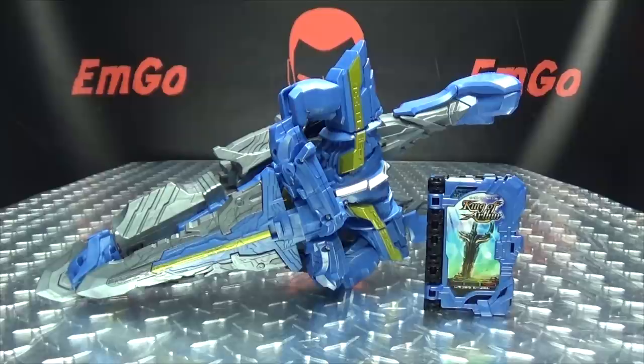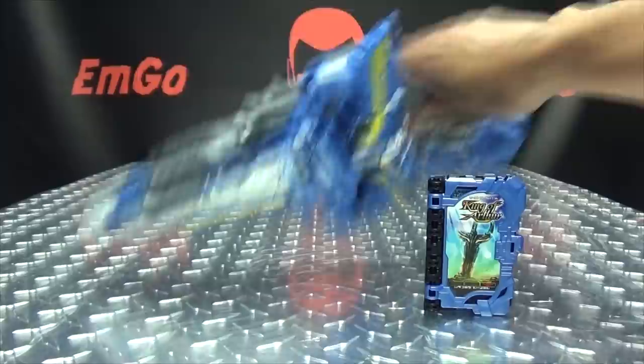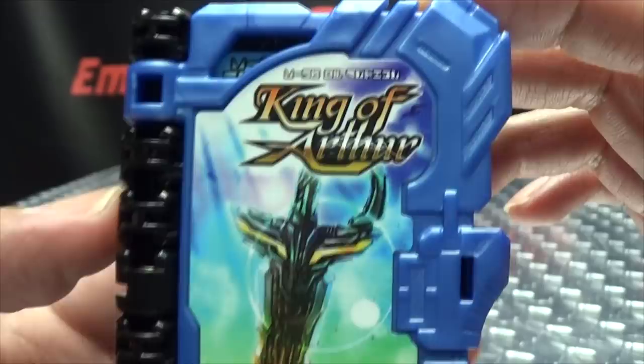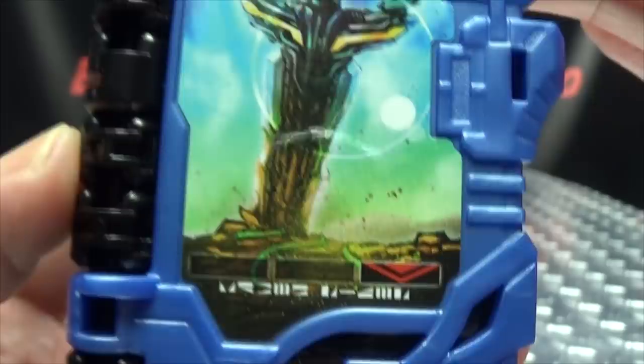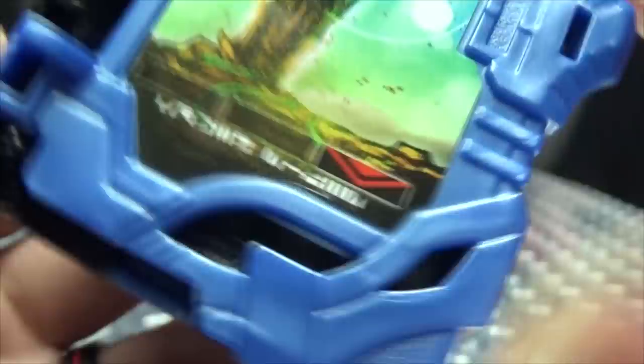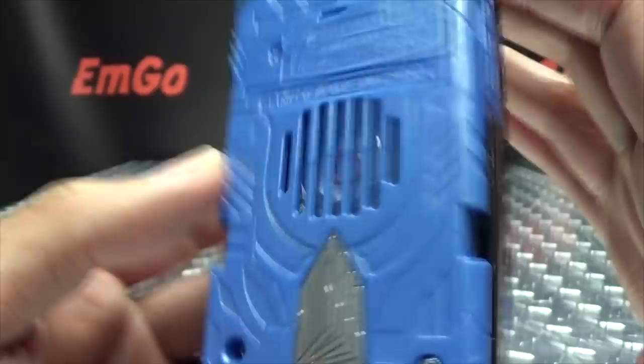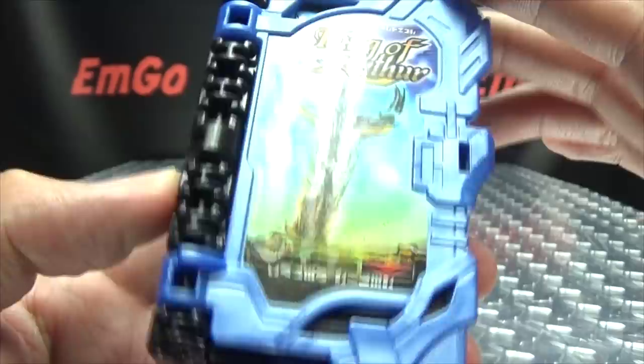Moving right along, here we have King Excalibur, and this is Kamen Rider Saber's newest weapon and ally. But before we take a look at the sword, let's take a look at the included Wonder Ride book. So here is the King of Arthur Wonder Ride book, which is obviously King Arthur. You can see the very nice artwork there of the sword, and of course Kamen Rider there with the Saber text. And of course this goes into the third slot in the driver, being a storybook.